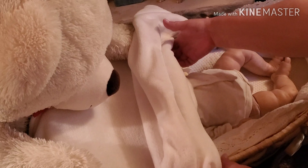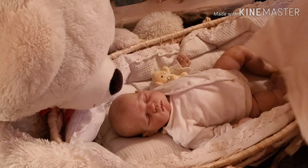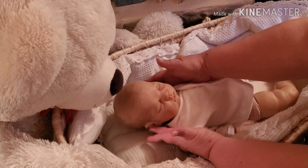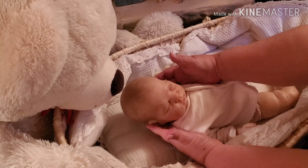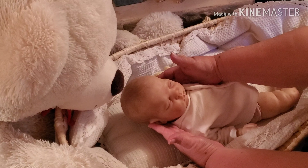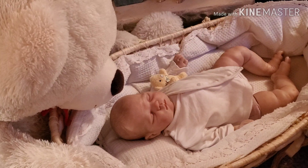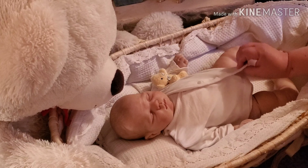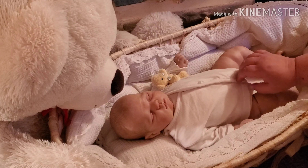Here he is — look at you guys, he's so sweet! This is the Sweetie Sculpt by Donna Rupert. Isn't that cute? I've loved this sculpt for so long and I'm finally able to have this sculpt in my nursery.